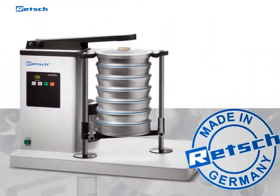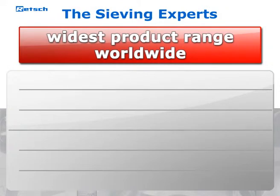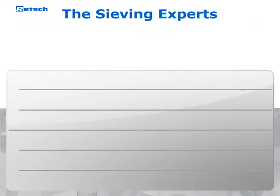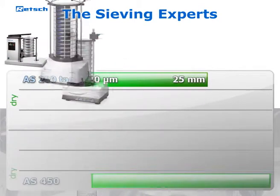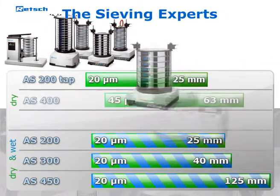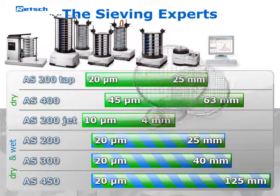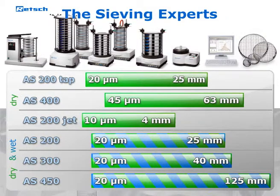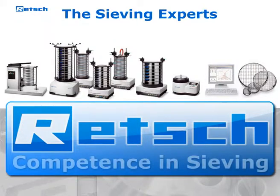Quality made in Germany. As an expert for sieve analysis, Retsch offers the greatest product range in this segment. In addition to the AS200 TAP, the program also includes vibratory sieve shakers for dry and wet sieving, as well as instruments for horizontal and airjet sieving. The EasySieve software for the automated evaluation of sieving results and the high-quality test sieves complete the line of products. Retsch — competence in sieving.